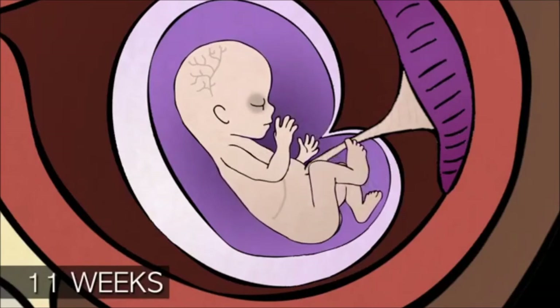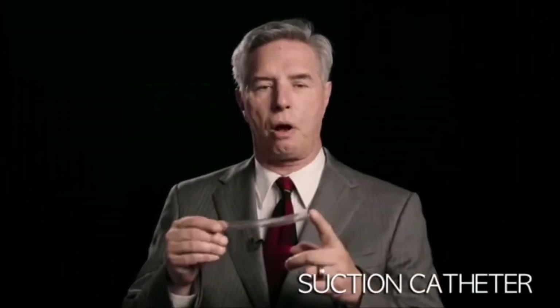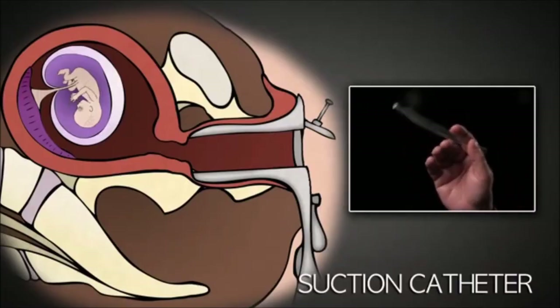The abortionist takes a suction catheter like this one. This is a fourteen-french suction catheter. It's clear plastic, about nine inches long, and it has a hole through the center. It is inserted through the cervix into the uterus.